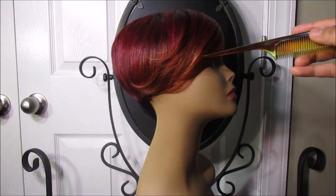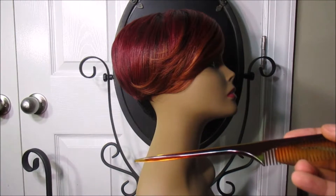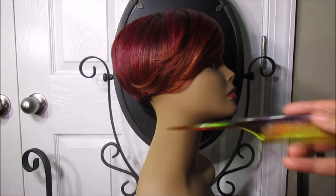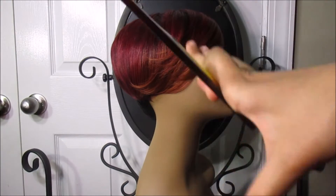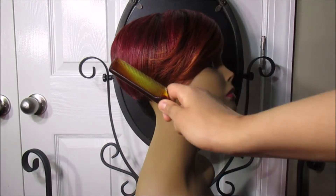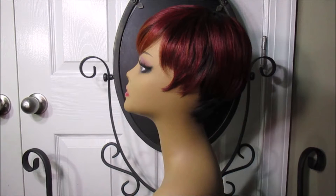This is the right side of the wig, which I chose to show second because it's the prettiest color. It has a scheme of orange and red — it looks like fire. It has a little swoop going over to the back and it's kind of feathered.